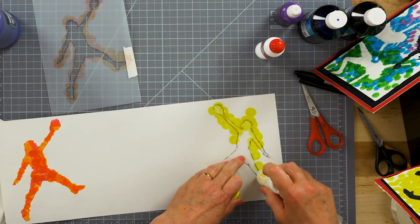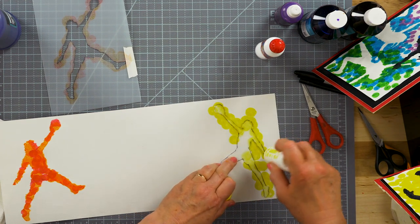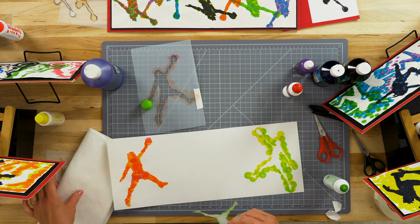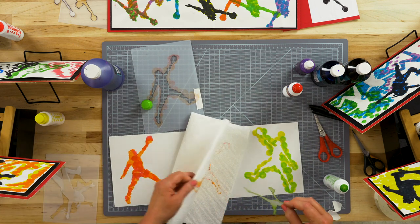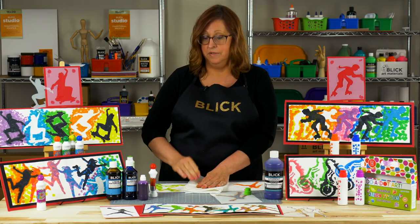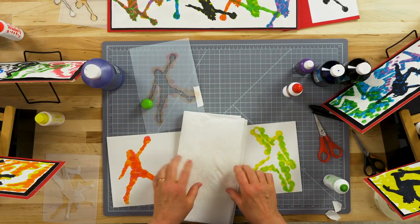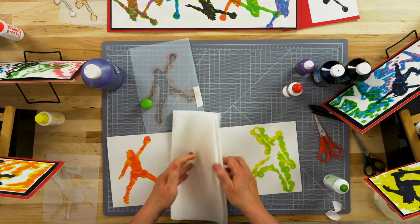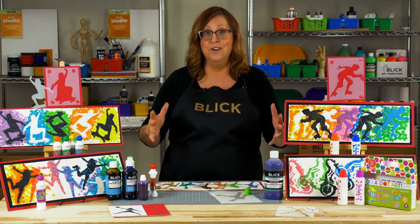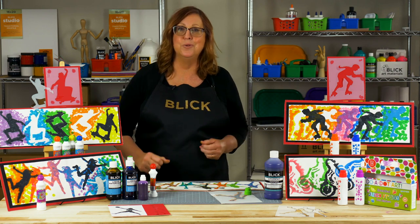These can be flipped and rotated, and could even be positioned upside down if you'd like. Lift and clean the stencil between paper towels. You'll want to fill the entire paper with stencils — the figures can overlap one another and be positioned in any direction. You can just imagine how awesome this would be with large stencils or a wide roll of paper, even outdoors on a sidewalk.